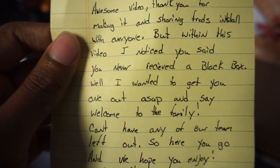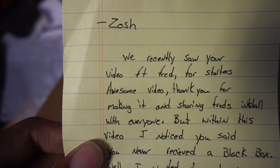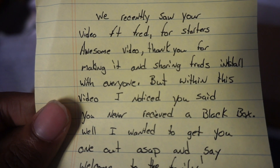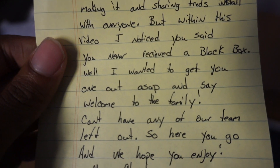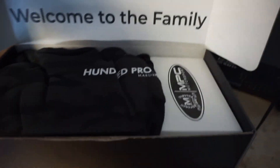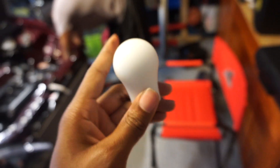Alright, so what we got - we got a note. 'Josh, we recently saw your video featuring Fred. Thank you for making and sharing Fred's install with everyone. Within this video I noticed you said you hadn't received a black box.' That's cool. Oh, this is a jacket! How did you know I love jackets? Fire. And hey bro, they sent me my own shift knob!